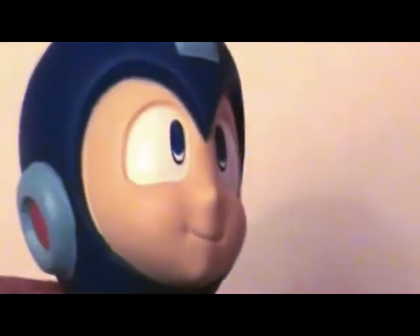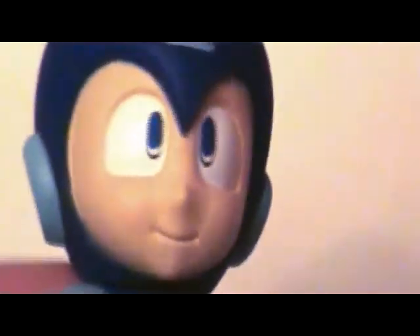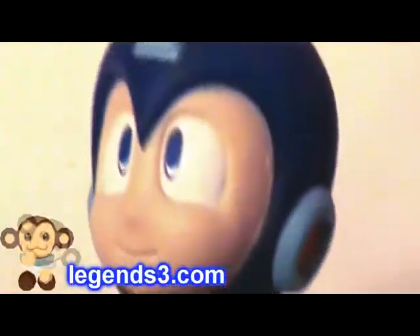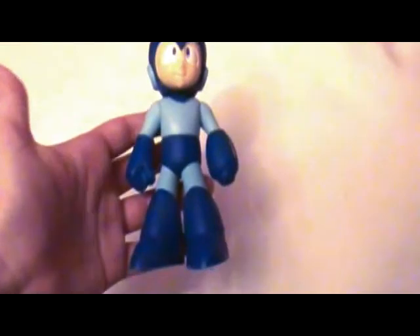What drew me to this is the way his face is — I've always loved this look on Mega Man. My favorite Mega Man is actually Mega Man Volnutt in the Mega Man Legends series, but this would be my second favorite Mega Man overall. Very classic design.